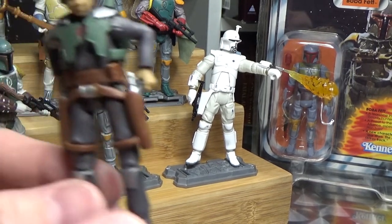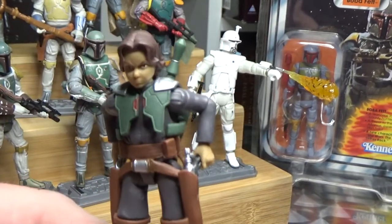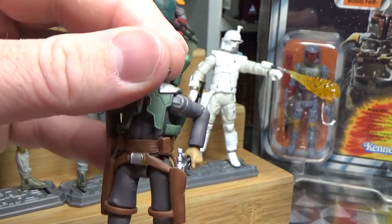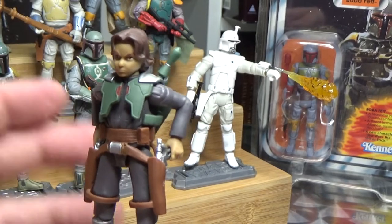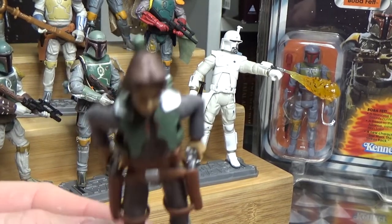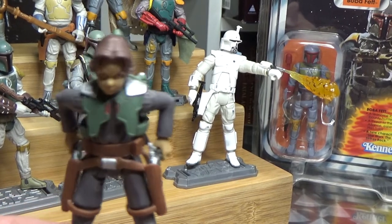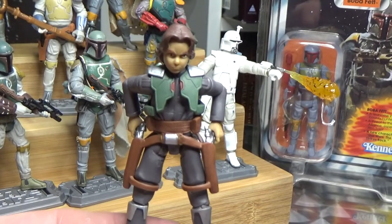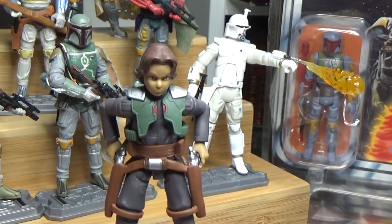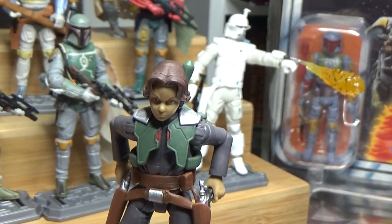Moving on to the Clone Wars — I don't have the young Boba Fett from the 2002 Attack of the Clones line, but this one from the Clone Wars is quite cool. He doesn't come with his helmet, but it's young Boba Fett as he appears in the Clone Wars with some extra armor. I still would have loved to have seen him reach the point where he'd don the Mandalorian armor and take out Cad Bane — but I'm kind of glad that arc was left open.